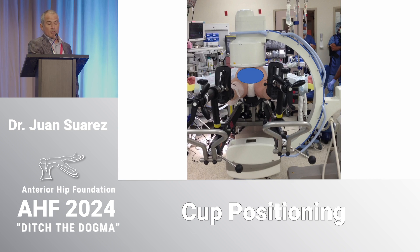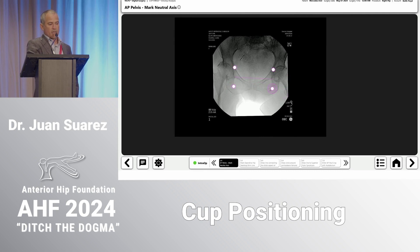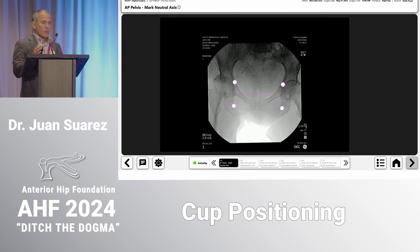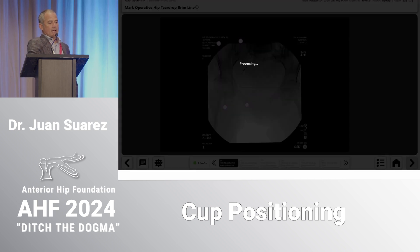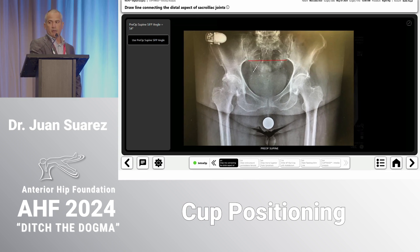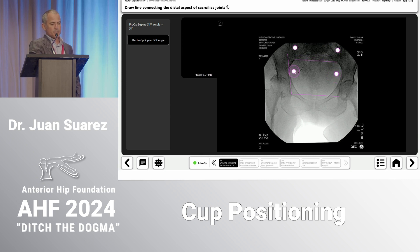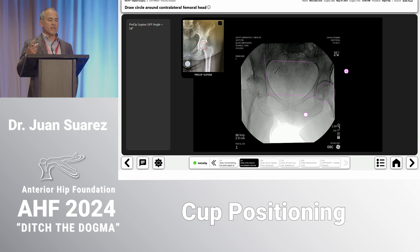In the operating room, because you're calculating the SFP angle the system already knows the pelvic tilt — you don't have to adjust the C-arm to target a specific pelvic tilt. While I'm operating, the rep draws angles and landmarks on the intraoperative AP pelvis to overlap with preoperative images. The rep draws the SFP angle intraoperatively, and the system reminds him of where the landmarks were taken preoperatively for consistency. By doing that, the system automatically knows the pelvic tilt and can extrapolate to where it will be sitting and standing.